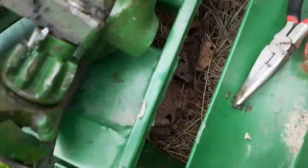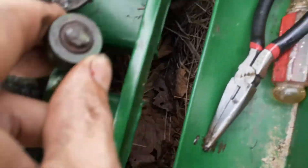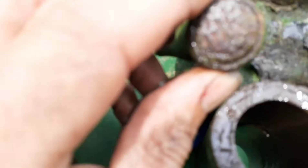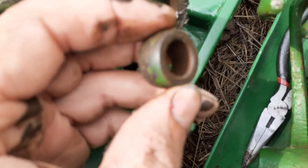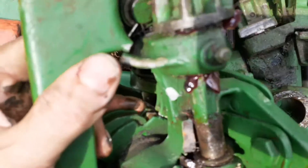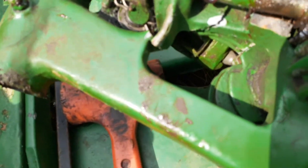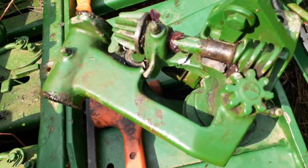That looks like an old break — it's rusty. Look at the one here; it's got a covering over it to keep it from coming off. So I'm thinking that's been broken for a while, and when I tripped that knotter, this roller came off and jammed in the gears, and that's what shattered the frame. I'm going to see if I can find another frame, and I'll have to rebuild this knotter. I think I've got the problem solved — I just need to track down some parts.